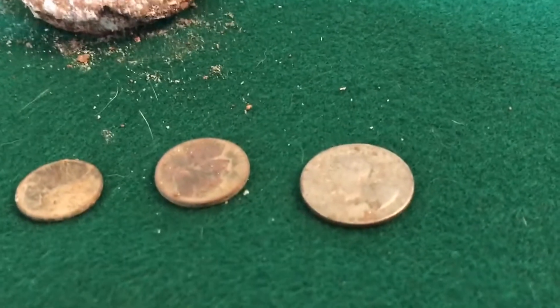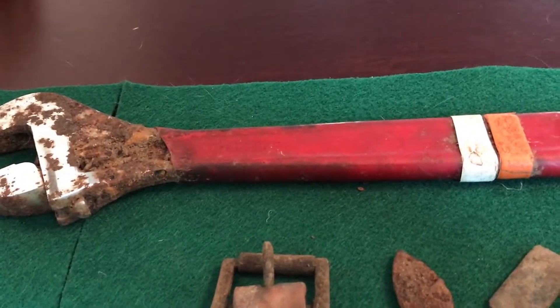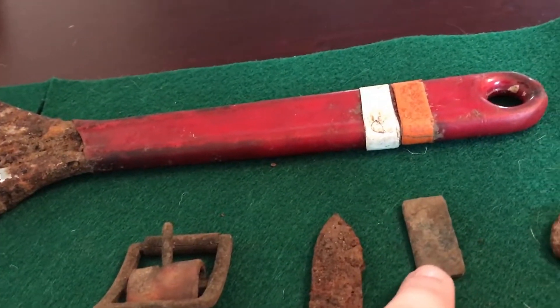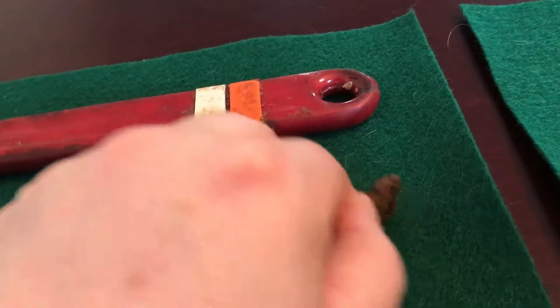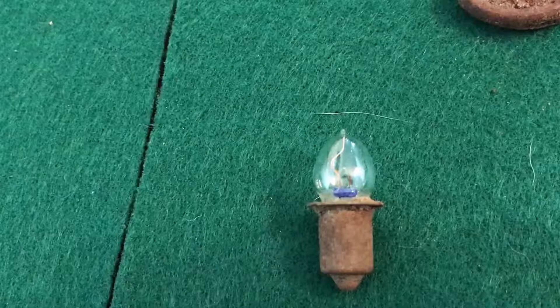I got a little bit of modern change that was not part of the seeded hunt. Then on Sunday at the usual place, I picked up this big wrench, a buckle, tip to a knife, the end piece of a belt, and this little half of a key — super corroded. I haven't really pulled a key out that's been that chunky. And I got this little light bulb, which looks like it's cold.